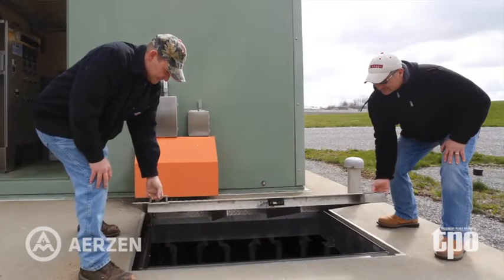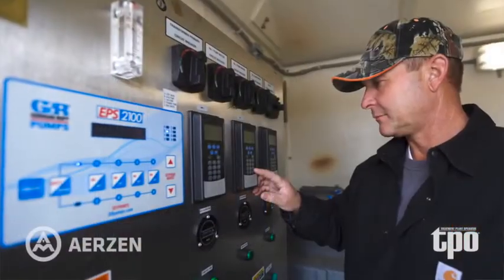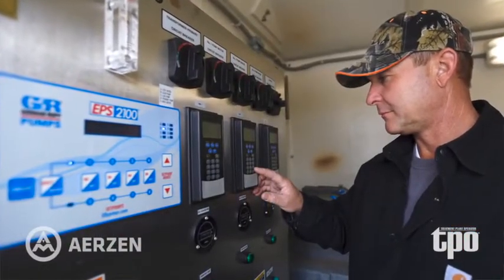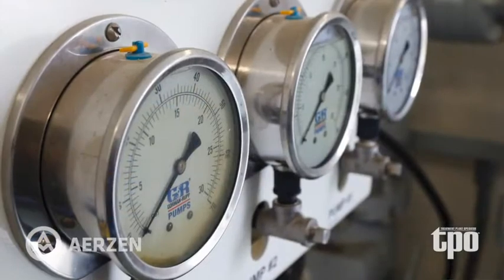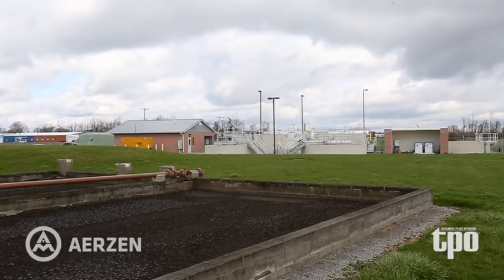Design flow on the new plant is 150,000 gallons per day. As the influent comes in, it goes into a Gorman-Rupp lift station. There are three submersible pumps, 400-gallon-per-minute pumps, and after that our influent goes through our screening system, which is a JWC auger screening system, and then it goes into our oxidation ditch.